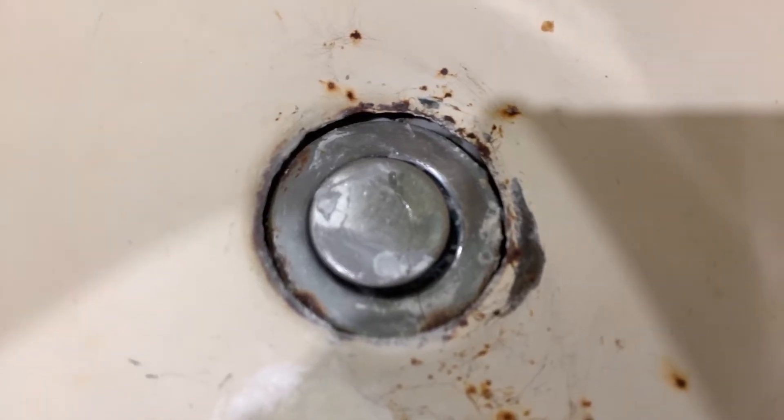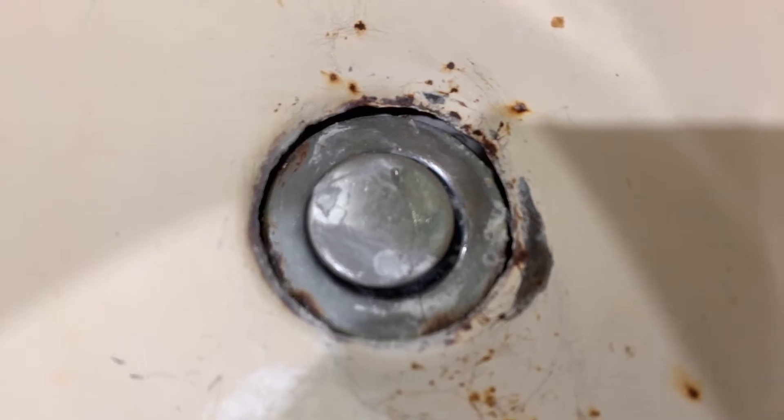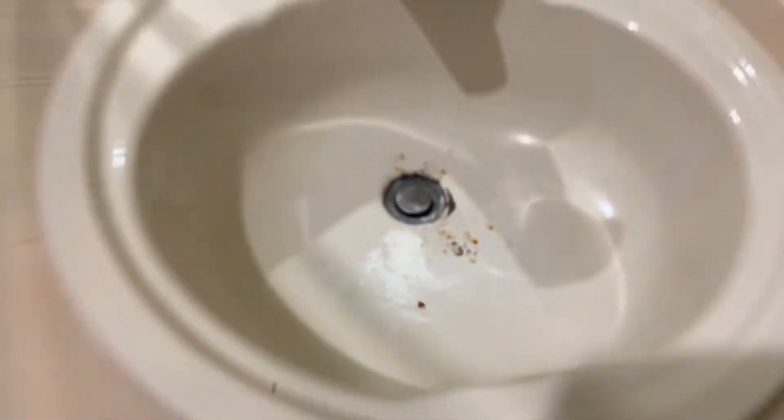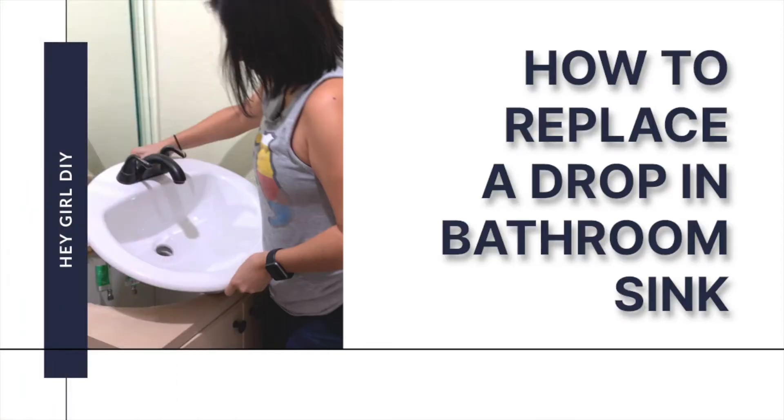Houston, we got a problem. Look at how this is rusted out and broken. We're going to change this whole thing out and fix it up. Hey, today we're going to change this drop-in bathroom sink.